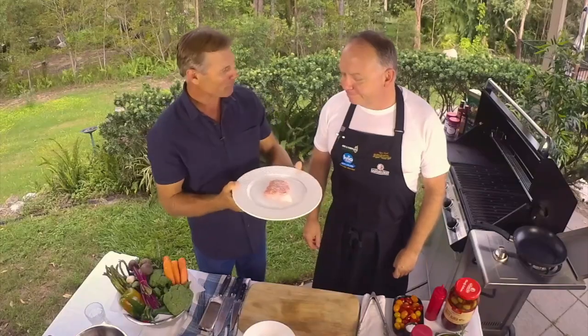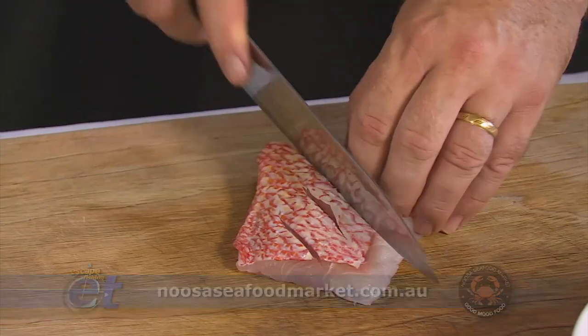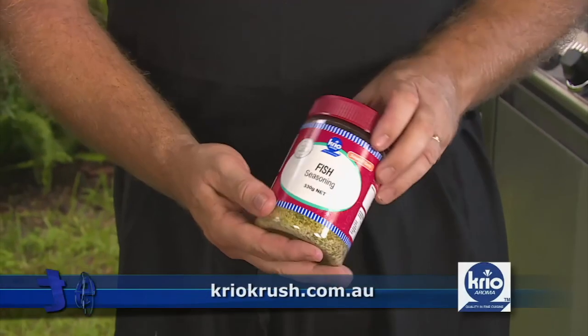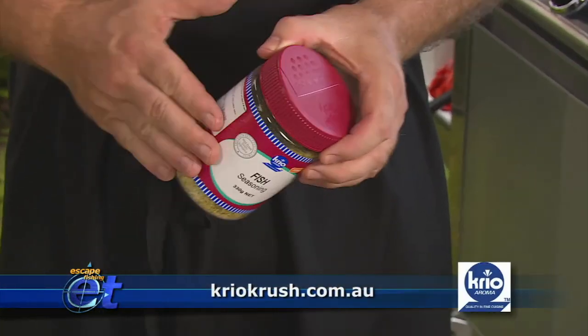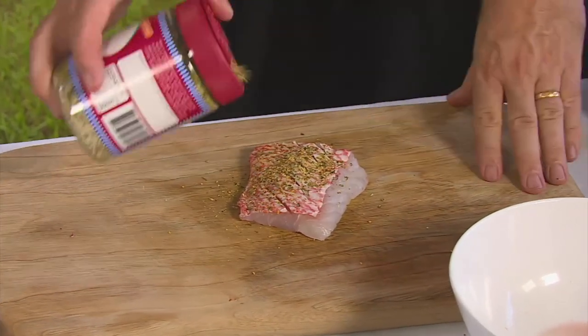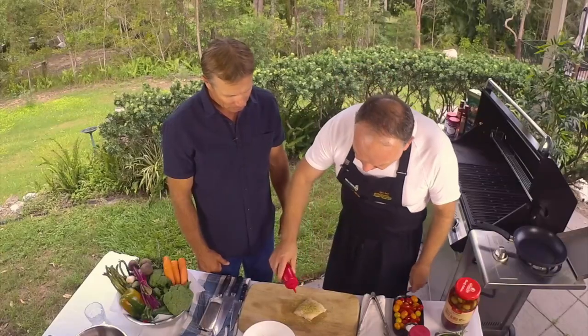So how do you cook this beautiful fillet of Red Emperor? Well, this one I'm actually going to do on the hot plate, Andrew. So what I'm going to do is score it. We're going to put a little bit of really nice fish seasoning from Creo Crush. Pop some of this on top — you can see there's a bit of parsley in there, lemon, lime. It really gives the fish a good flavour; it's an instant sort of marinade. A little bit of olive oil over the top.